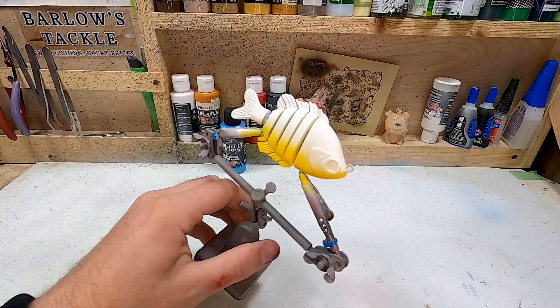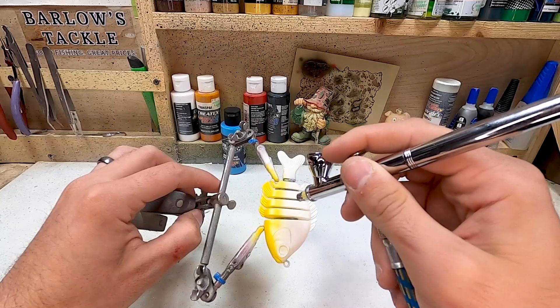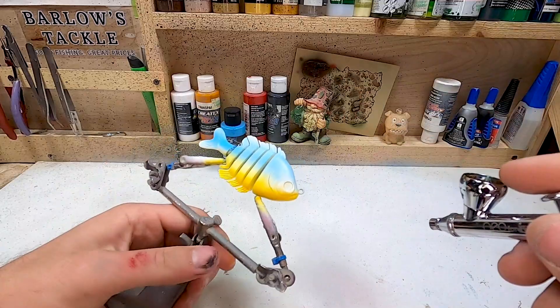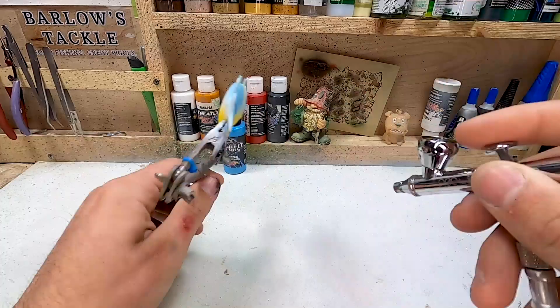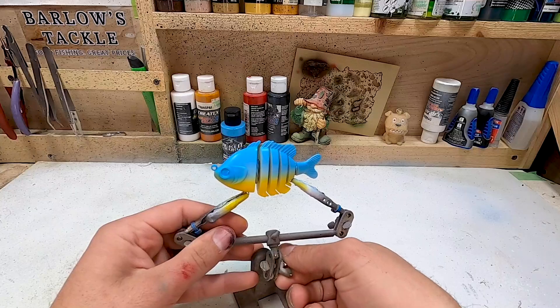Next color up is blue, and everything that's still white on the bait we're going to go ahead and cover in that blue. I don't want to go too much into the yellow because it'll make a green color, but best we can we're going to try to stop it where that yellow is, and we're going to make sure we get the gill plate nice and blue. Now we've got a yellow and blue fishing lure — I think it looks pretty juicy.